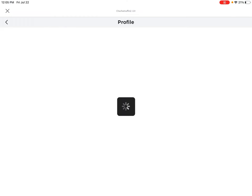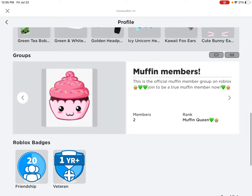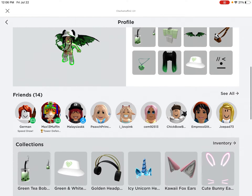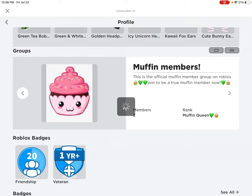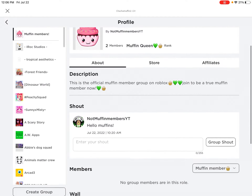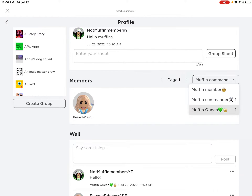Go to my profile — also join Butter Bunny Family please. Here's how you do it: go to my page, you should be following me. Go down and you'll see Bunny Family, press that little arrow, tap on the page Muffin Members, and join it. Then you are a muffin member!